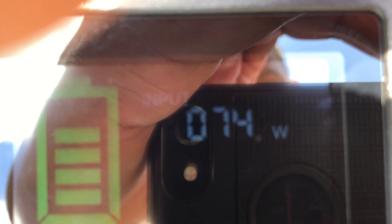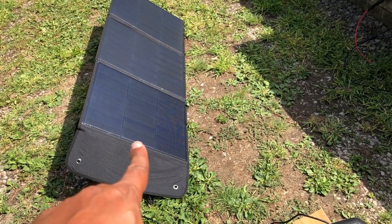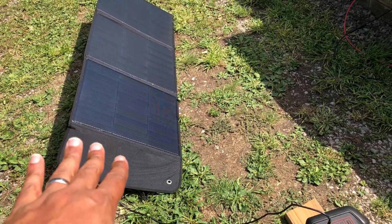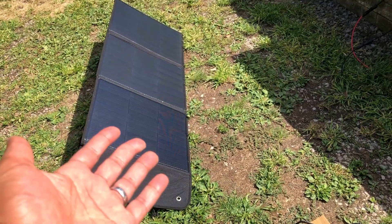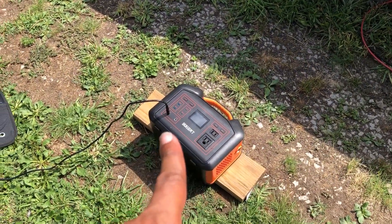Look at that — 65 watts, and the sun conditions aren't even great. It's going up: 72, 73, 74. This panel has been as cheap as $140, so you're paying $2 a watt for actual output, which I'm always cool with. Compare that to paying $200 for a 100-watt panel that'll only give you 80 watts — you should really only be paying $160 for that. I like this panel; let me keep testing.